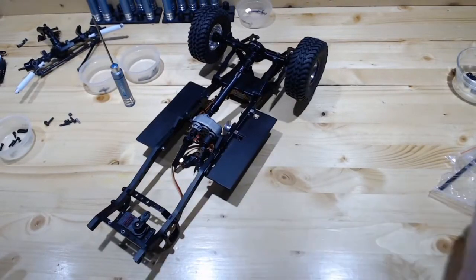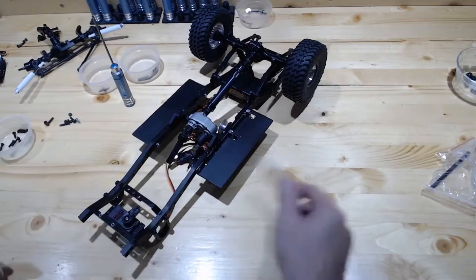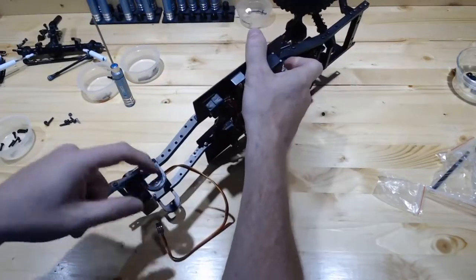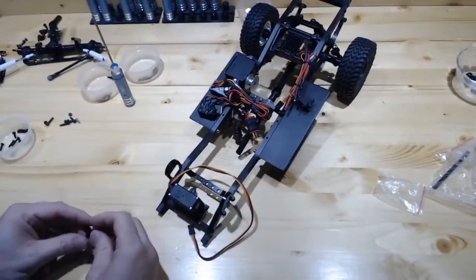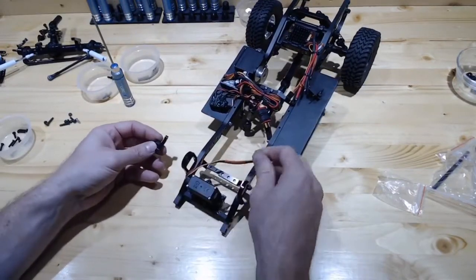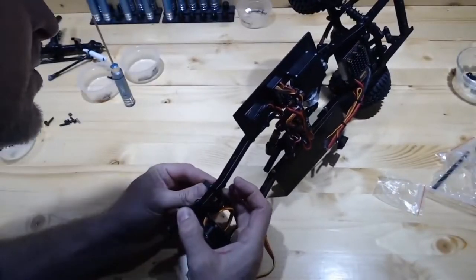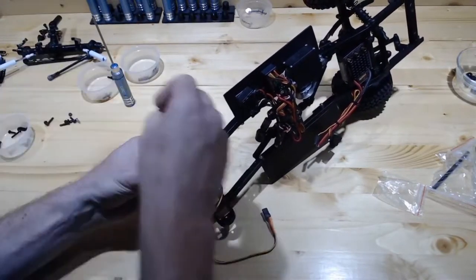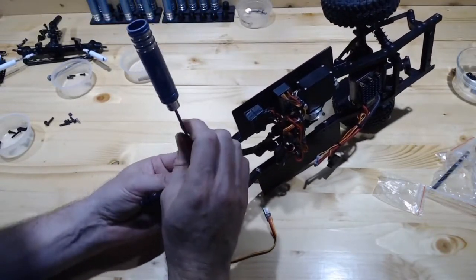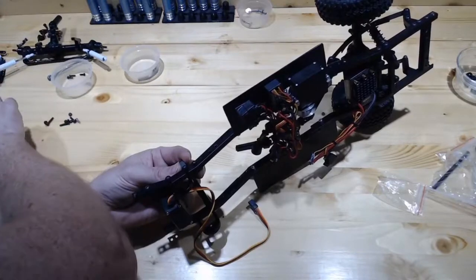So I got my chassis mounts on. The other thing we're going to have to install is our Panhard. That's one of the reasons I removed the shocks — getting to this can be difficult; it's hard to get in there and get this mounted if the shock's in the way because it just covers the hole. This is chamfered on the inside to match up with this cross brace. Let me grab some screws and get one started. I definitely need to go rescue my magnetic mat for all these parts.